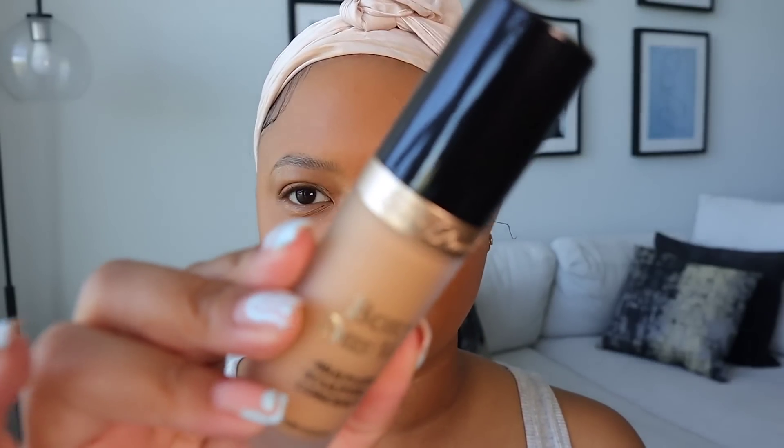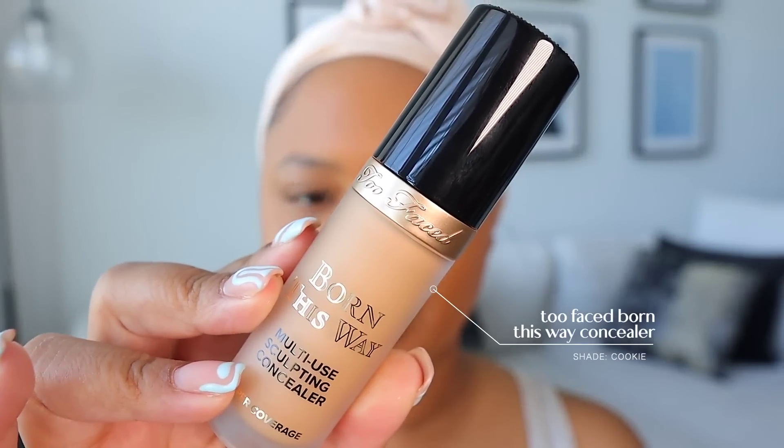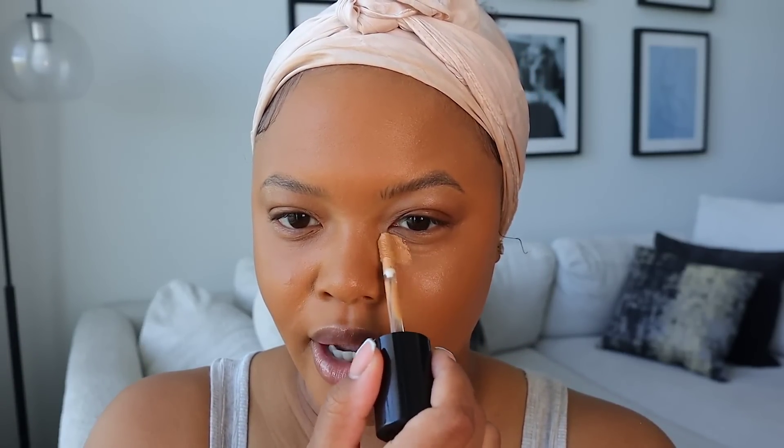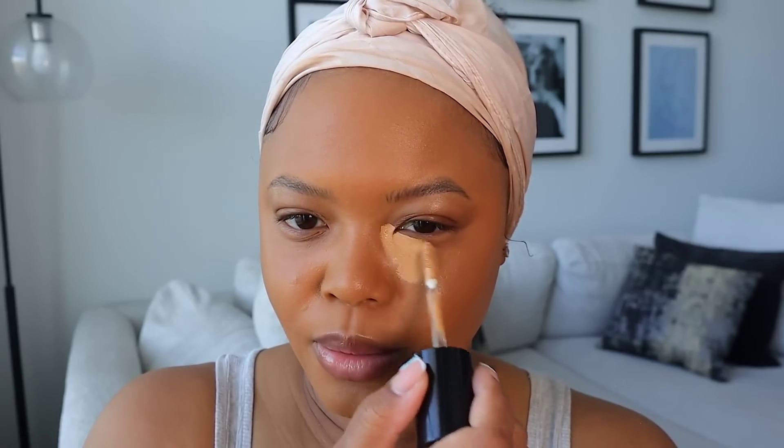I picked up this Two Faced Born This Way Concealer — it was recommended by my friend Kayla. Back in the day it used to be the it-girl of makeup gurus. I tried it and used it the other day when it was 80 degrees outside, and it did not move — didn't separate, didn't do anything. I'm adding it to my makeup routine. I just put a little bit under here and kind of go up into my inner corner.